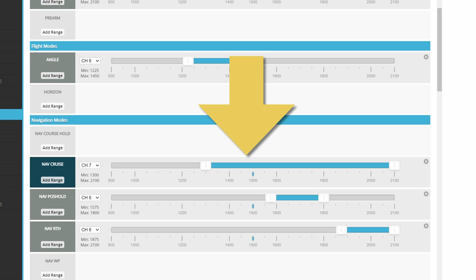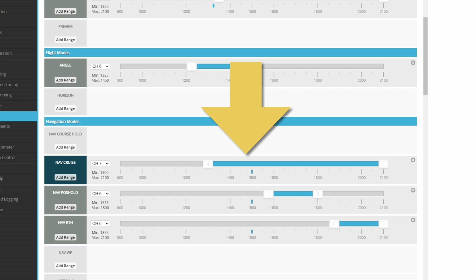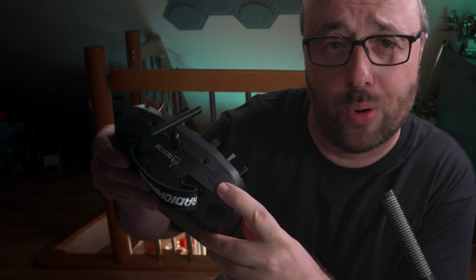All you have to do is go to the modes tab and assign one of the switches to enable the cruise and the altitude hold modes together. Absolutely any switch will do — I'm using this one for example.